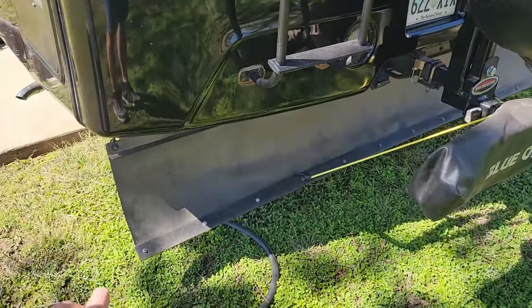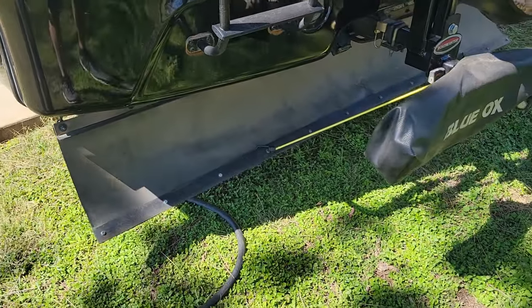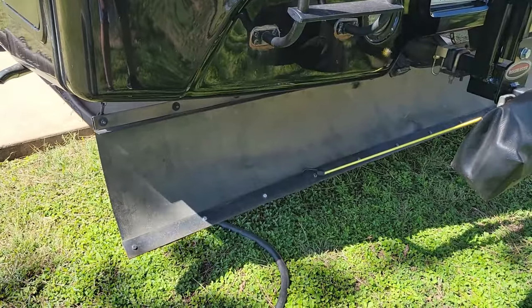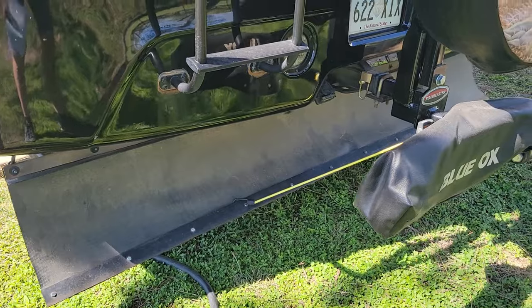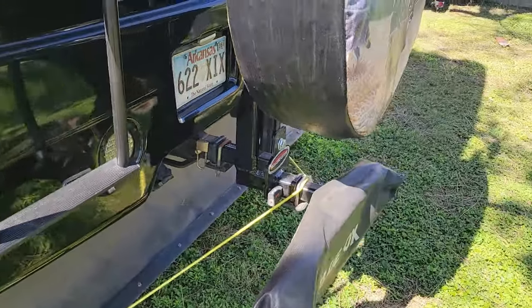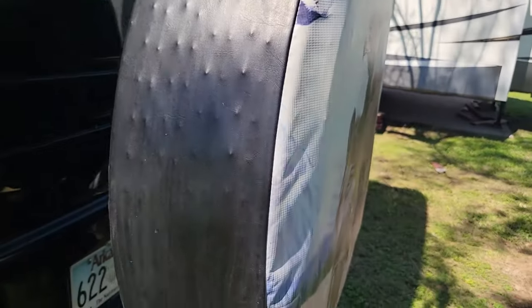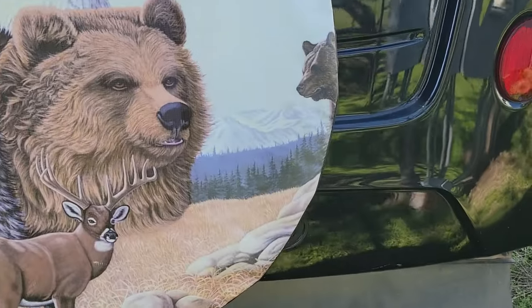Stone guard - I manufactured that myself. Went to go buy one, it was really expensive, and I was able to make that one for about $22.50. I also added a spare tire carrier purchased from Roadmaster - I carry a spare 22.5-inch tire back here.